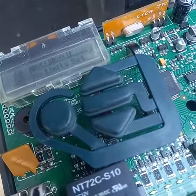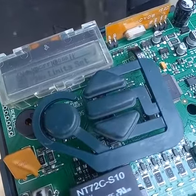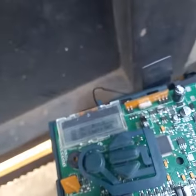But when it's firm, it stabilizes. So I'm trying to see how we can do the firming — securing the connection.